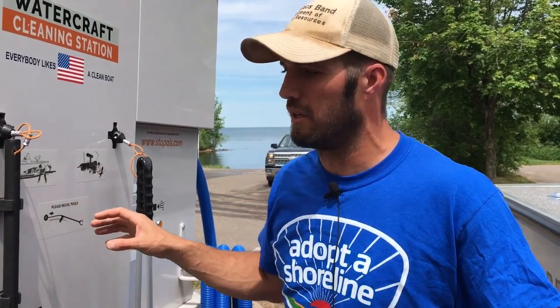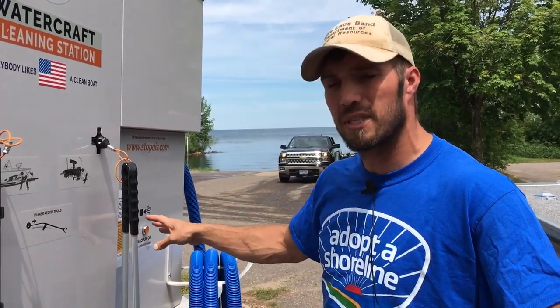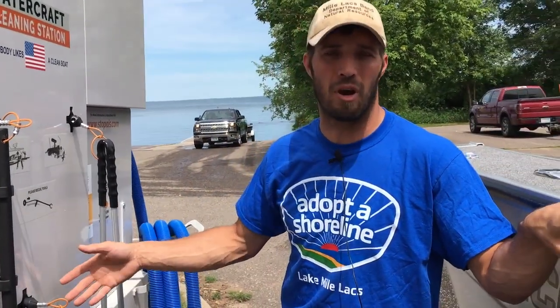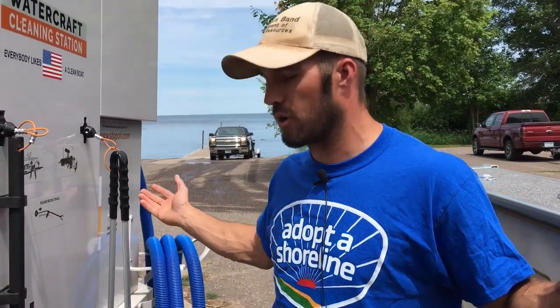I can go on my computer and look at all of that information. If a tool is not being used or the drum is getting full, I'll get an email notification saying this tool hasn't been used in a certain amount of time — something may be wrong. Then we'll come down and see if any tools are missing, the drum is full, or something's not working correctly, and fix it.